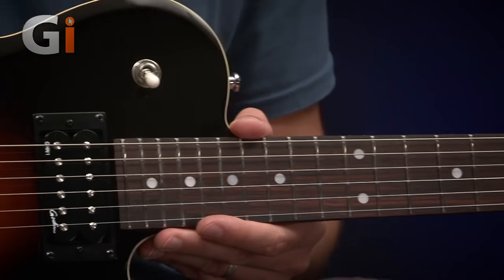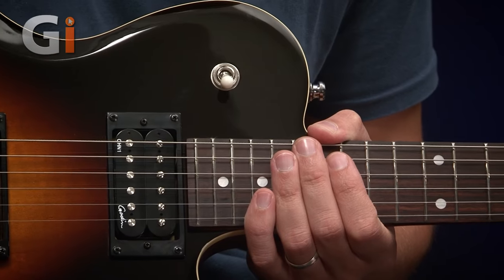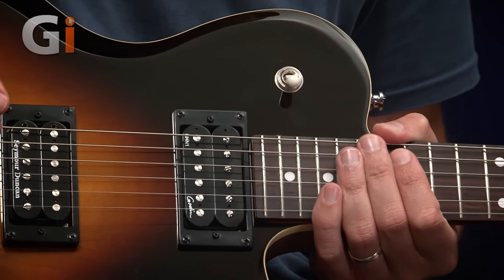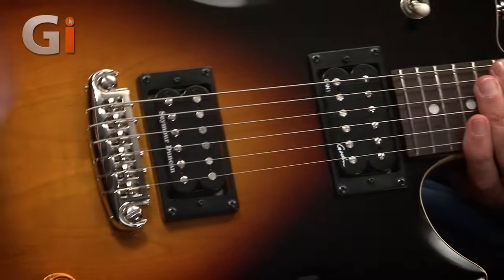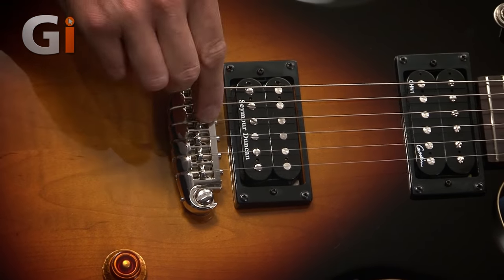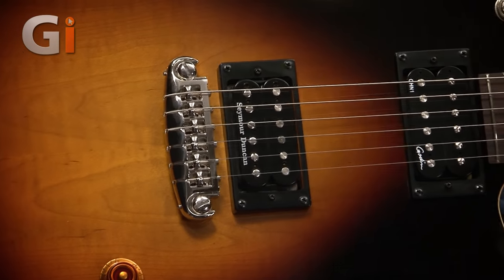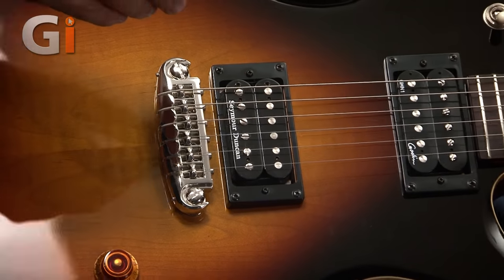As you might expect with this shape, we've got the pickup selector switch at the top here — a three-way switch. This tailpiece is particularly cool because they've gone for the wraparound string option. There's a lot of arguments about this sort of tailpiece, whether you go straight through or do the wraparound effect. The wraparound seems to be winning at the minute for keeping things in tune and intonation, and it seems to be working a treat on this particular guitar.